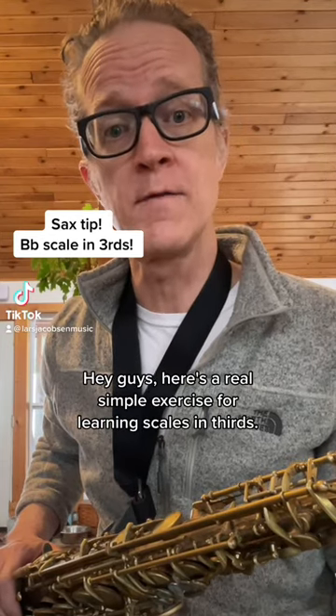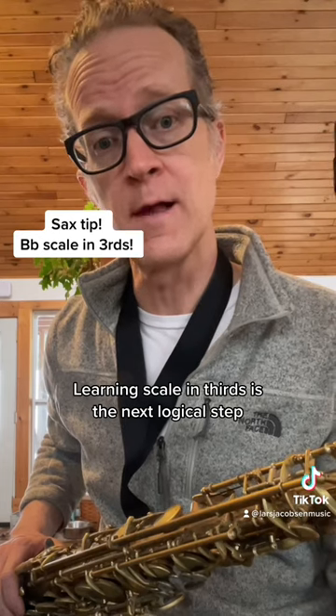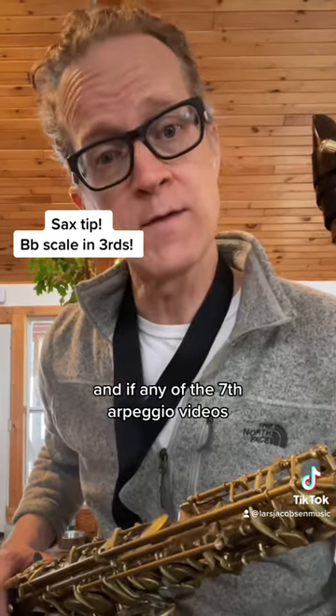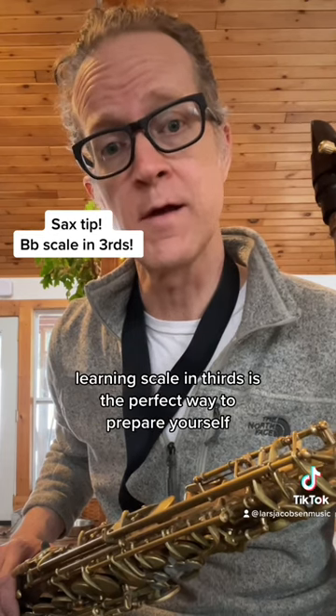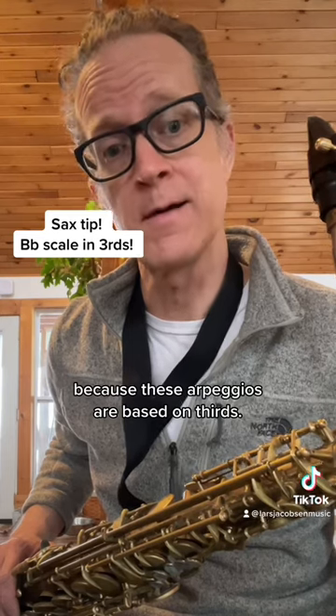Hey guys, here's a real simple exercise for learning scales in thirds. Learning scales in thirds is the next logical step after you learn the scale straight up and down. And if any of the seventh arpeggio videos I've been posting are too challenging for you, learning scales in thirds is the perfect way to prepare yourself for the corresponding arpeggios, because these arpeggios are based on thirds.